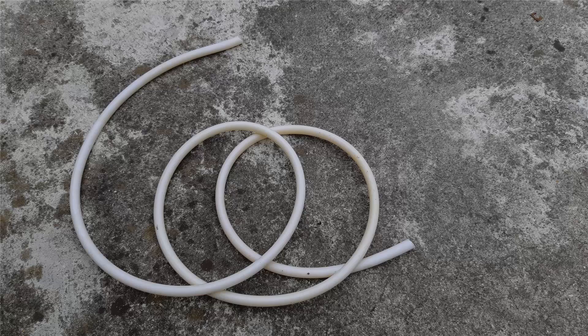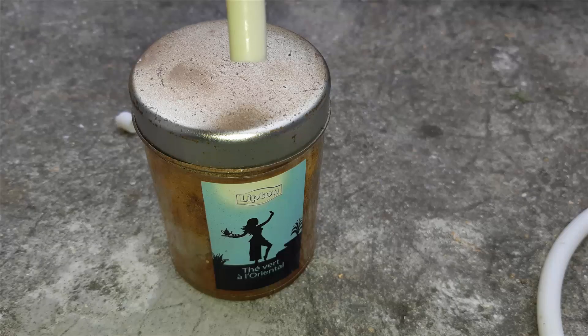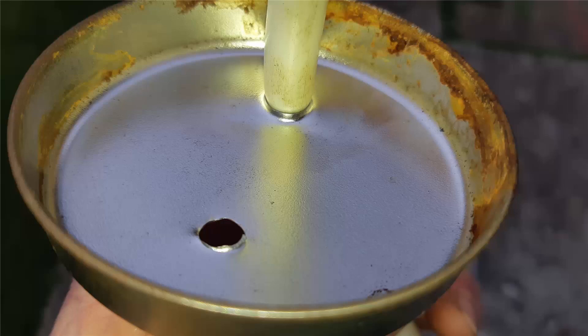Then I will connect this hose to a tea can with a cap. On this cap I will drill two holes: one hole is for my hose, and the other hole is to keep the tea can at atmospheric pressure.